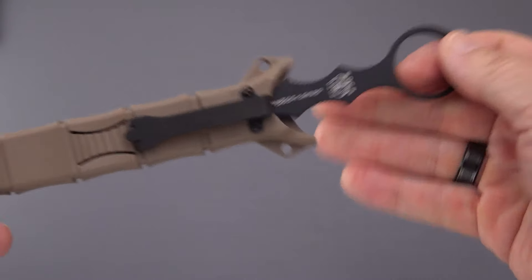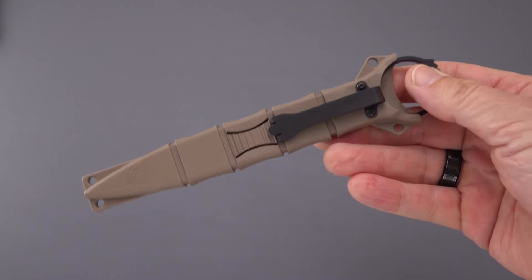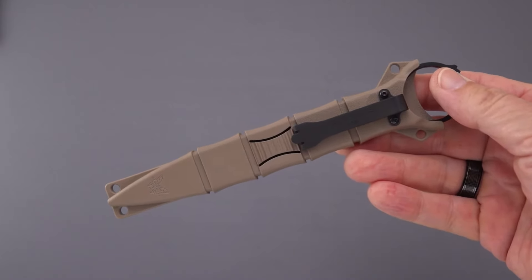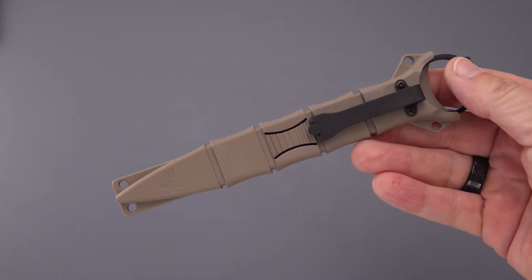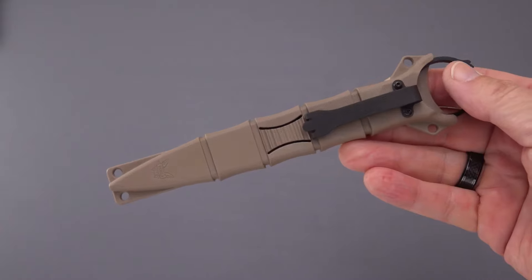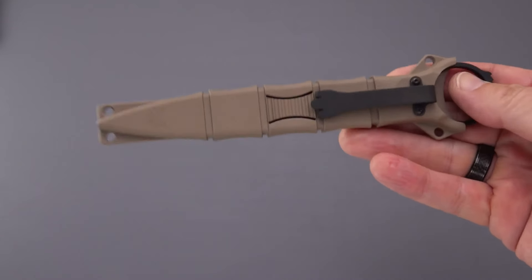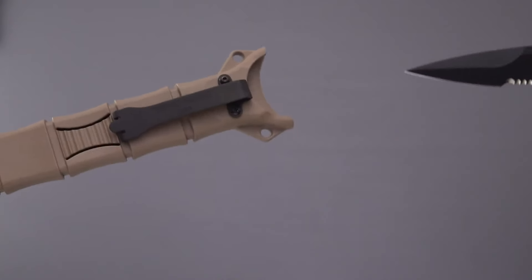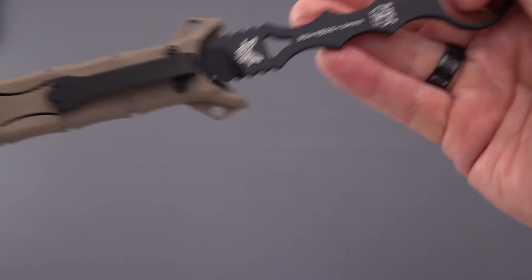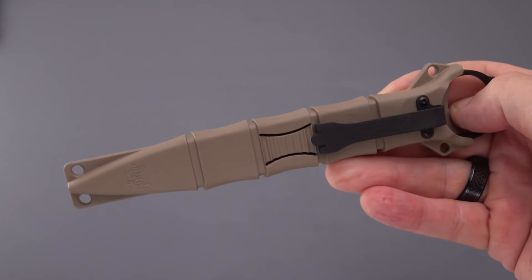There is a trainer for this knife — it's in red with a dull tip and dull edge, which is a really great idea whenever you can get a trainer for a knife. Similarly, I have a Bastinelli 'Protect Yourself' fixed blade that comes with a plastic trainer — it's about a five-and-a-half inch fixed blade tanto — and the trainer fits right in the same sheath as the live blade.